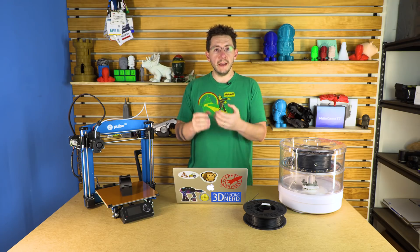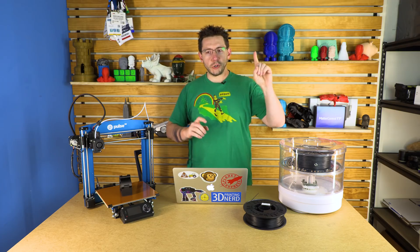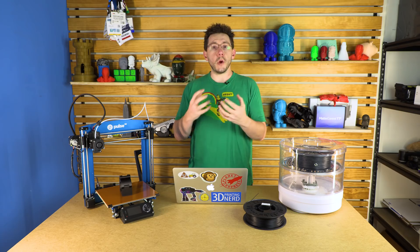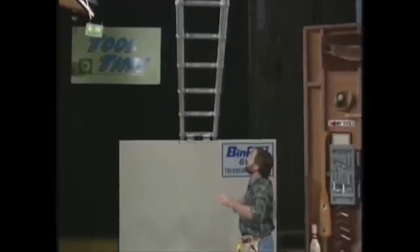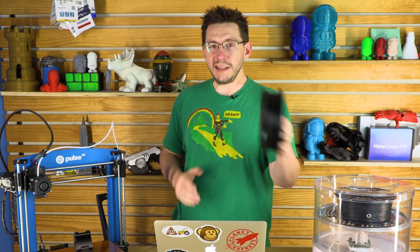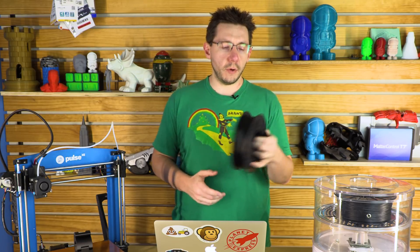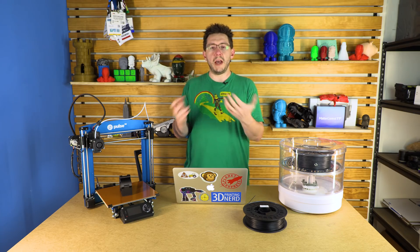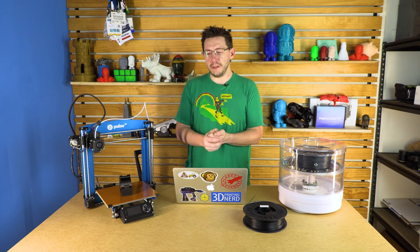I have some projects I have to complete around the house. Now that I'm a full-time content creator, there are certain things that need to be made — brackets, shelving units, and things that require structural integrity. And that's where Nylon X comes in. Nylon X from MatterHackers is a carbon fiber-infused nylon material. You can't just print that with anything. If you send Nylon X through a brass nozzle, it's just going to widen the orifice and you're going to have a bad day after about 200 grams of filament.